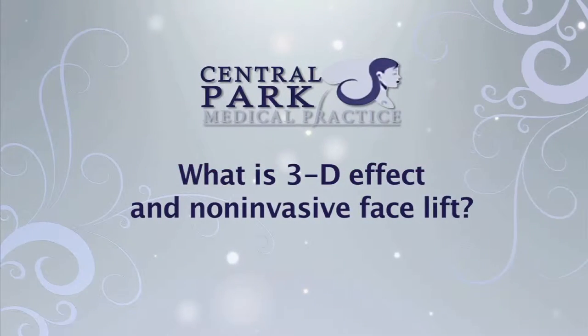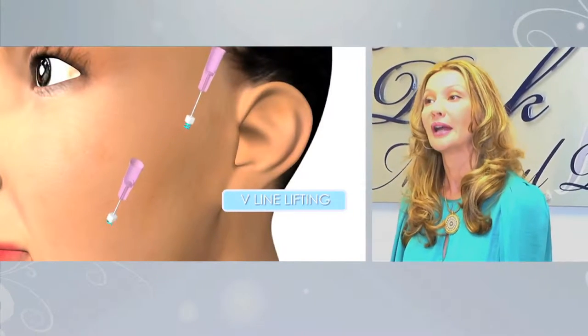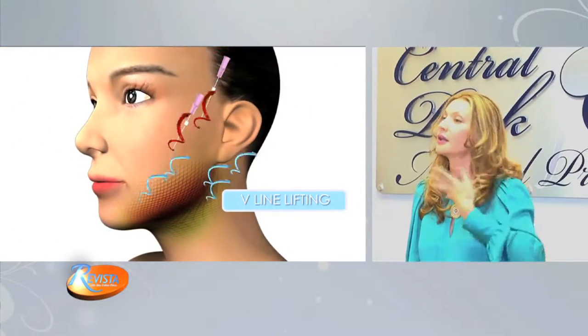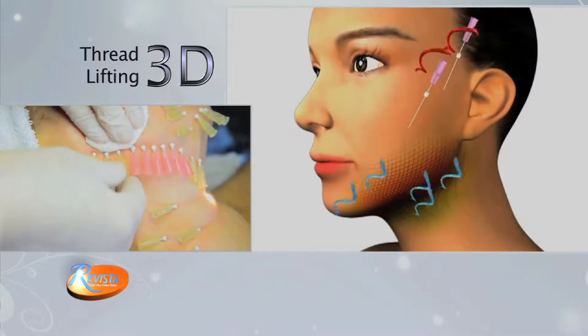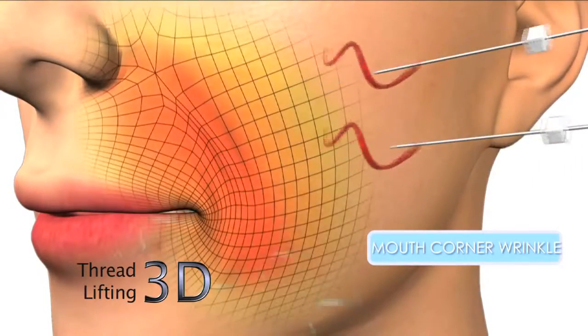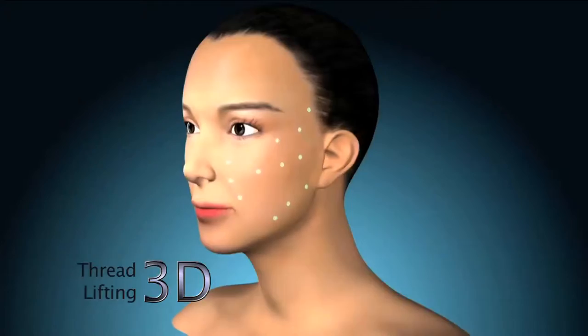What is 3D Effect Facelift? It's a thread which is absorbable, which goes underneath the skin, lifts your face, lifts your neck, lifts your skin — makes it tight — and gets dissolved within 12 weeks and disappears into your skin, but the effect stays for a year or two years. What it does is it glues the skin to the tissue, glues it without increasing the volume. So you're basically stitching it on — it creates new tissue and stays there.